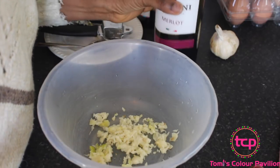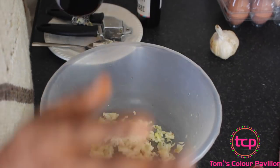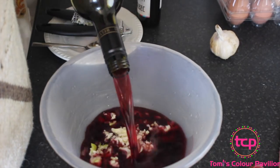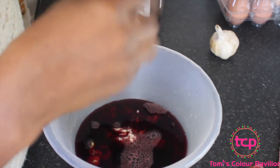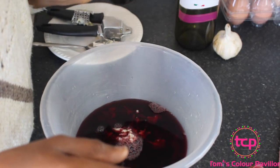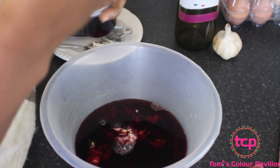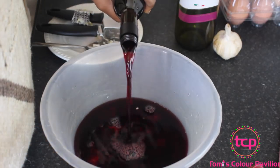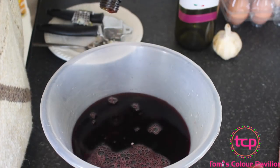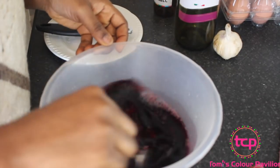If you don't enjoy alcohol, you can definitely mix this with water instead of red wine. The next thing I'll do is grab my bottle of red wine and pour it in — this is about a liter of red wine combined with the crushed garlic.